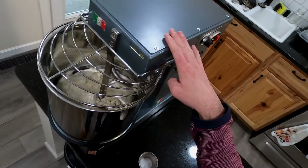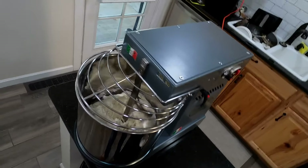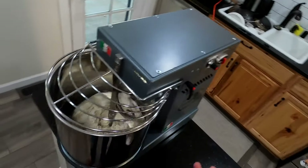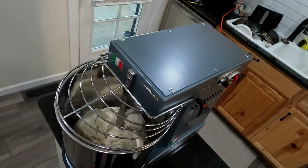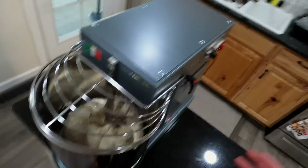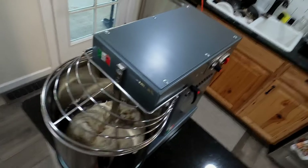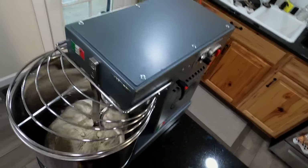Being that this is an eight quart mixer, you can do anything lower than a thousand grams of flour but it takes a little longer because the hook has to catch and bring it all together. This mixer is really made for big batches. I have about 1,291 grams of flour in this batch. Anything above a thousand grams is perfect. This mixer can go up to around five to six thousand grams. I usually stick around four to five thousand grams with no issues.